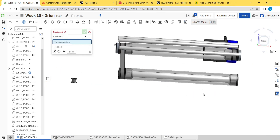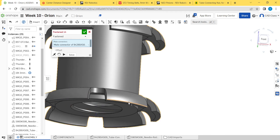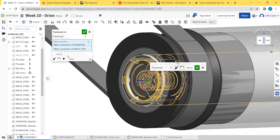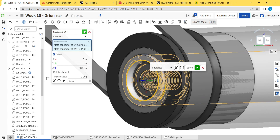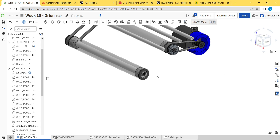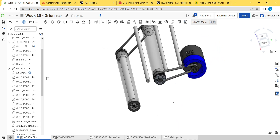Same thing for this one — select the center, the mate connector is in the middle obviously, then go minus 0.065". That should be good. So that's the motion part done. Now what we have to do is add all the fasteners.